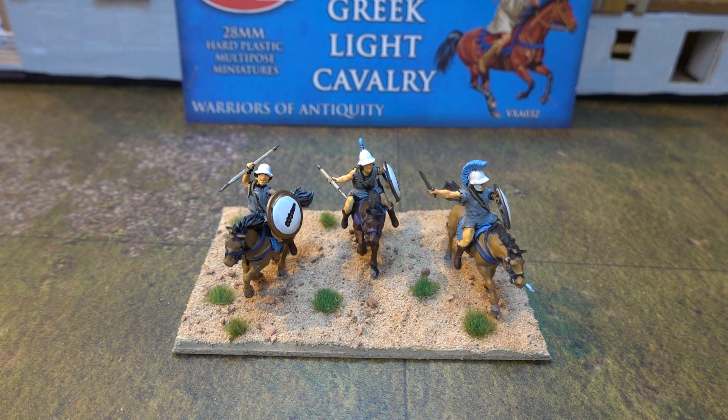We didn't find a situation where we could actually use the silly things. It moves too fast anyway to use light cavalry I think - yeah it does. The game's really quick.